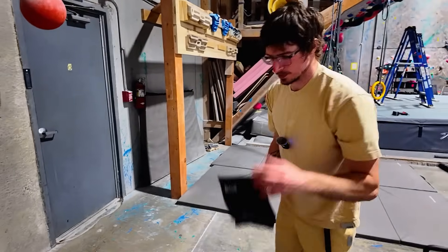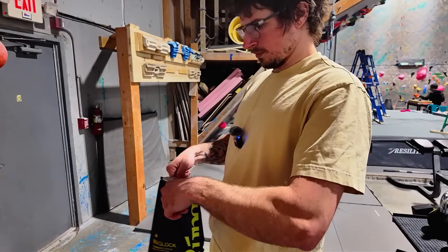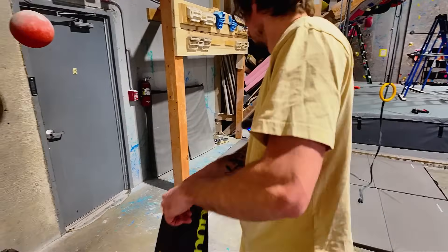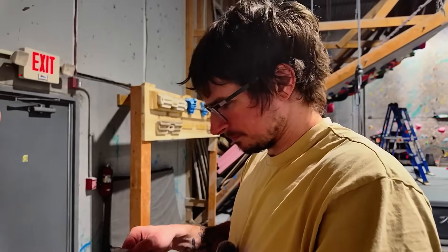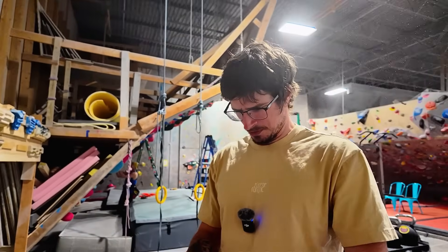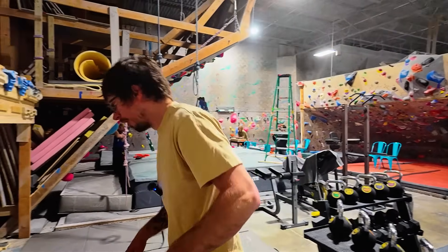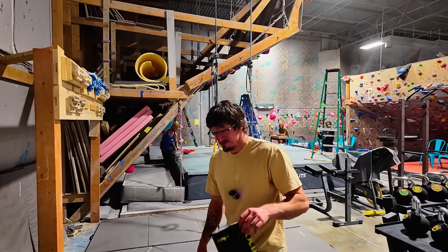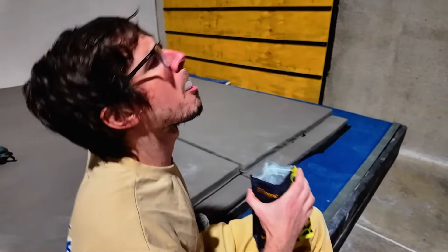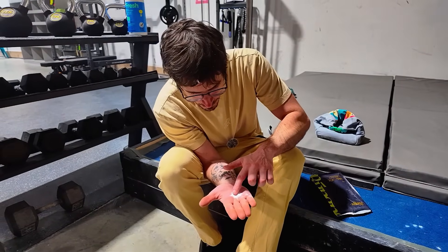It's funny to think this ball is what got me my Rungnna sponsorship and might be what loses me my Rungnna sponsorship now. So now it's time for the most important part: the opening. It's not chalk — there's some other stuff in there. This was clearly something very different than climbing chalk.